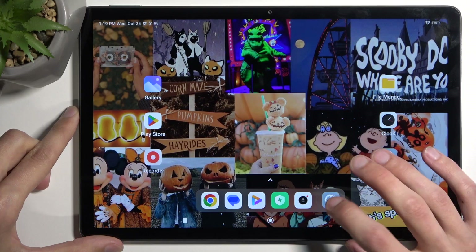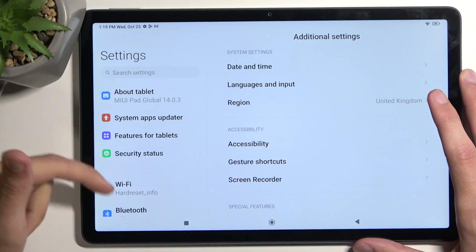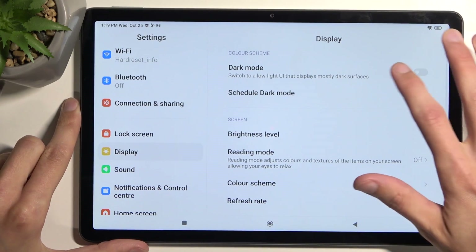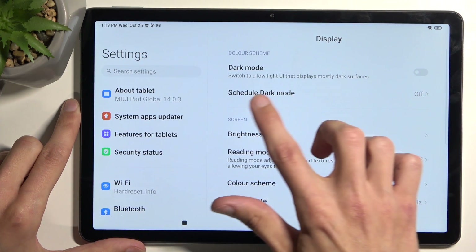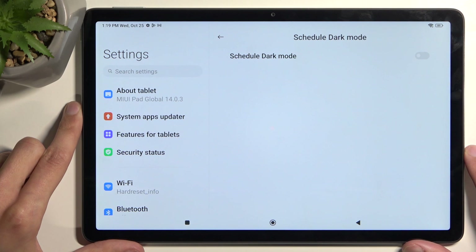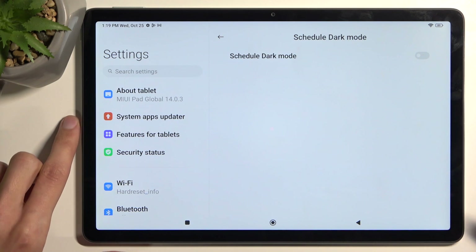Jumping straight into it, we're going to open up Settings and navigate to Display. Here we have dark mode so you can toggle it on or off. We also have an additional option to schedule dark mode, which allows you to set it to turn on at night and switch back to light mode during the day, giving you arguably the best of both worlds.